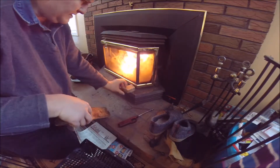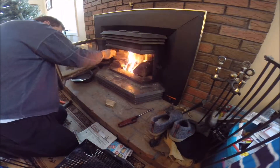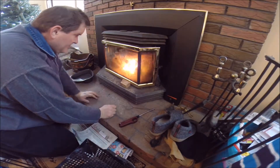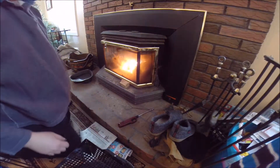This actually lit off nicely — looking good. You can see the coals are already heated up and helping to burn the fire.